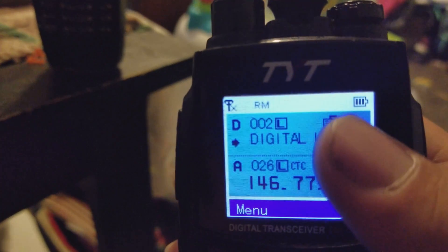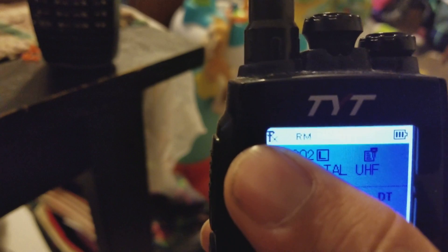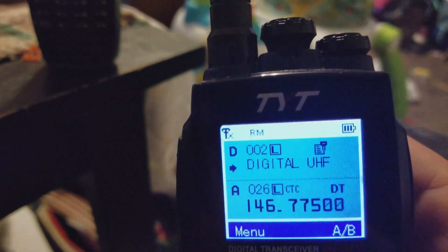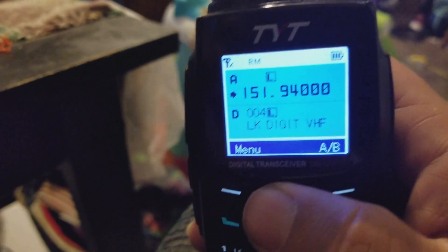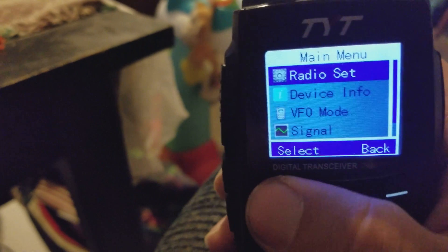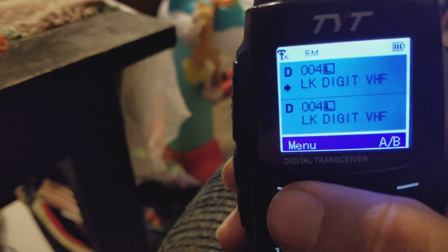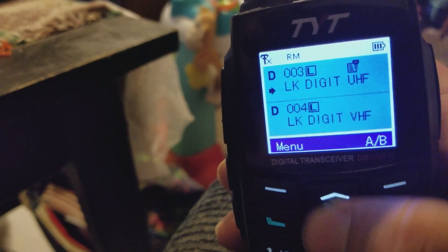You've got your battery indicator and then your signal strength right there. This right here means it's in roam because I got it set up in trunking. Same thing — let me put this back in memory mode.